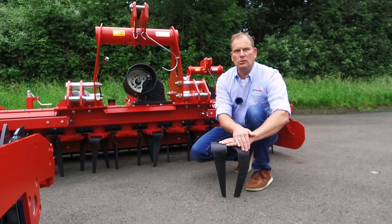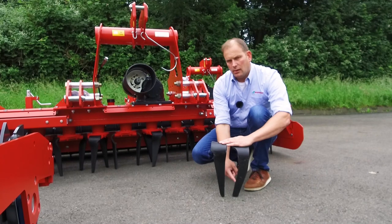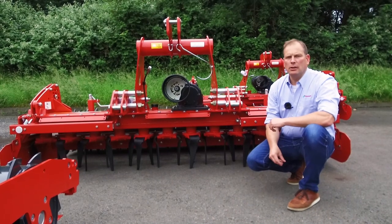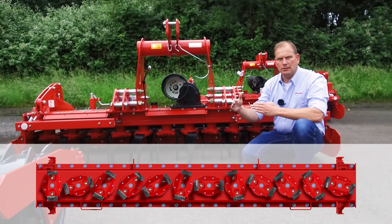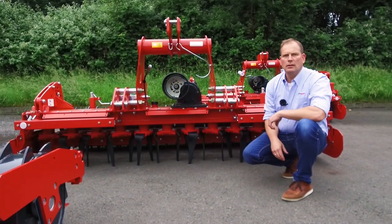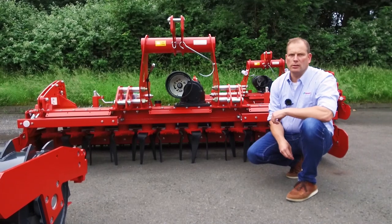In addition, we offer both tine solutions with a carbide layer on the surface, which extends the lifetime significantly. On all Kverneland Power Harrows we have a helical tine positioning, meaning that the tines are not placed 90 degrees to each other but in a line. This curved arrangement of the tine positioning allows an easy flow through the soil and an aggressive working action.